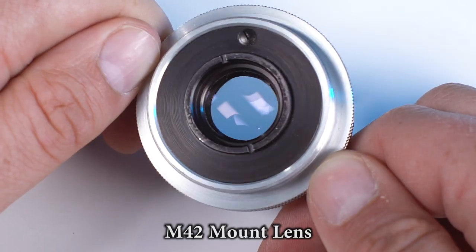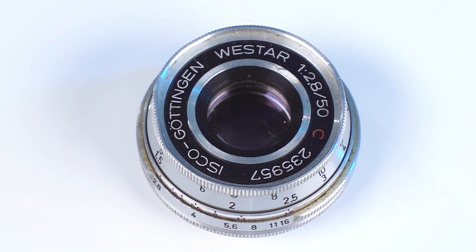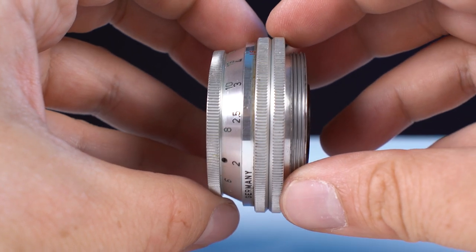This is a vintage mounting system that was made for various cameras back in the day. This is a great little lens — it's an Isco Gotenjen Westar 50mm f2.8c, and I love how tiny it is. It's like this tiny little pancake lens. So I thought, why not adapt it to a different kind of camera?